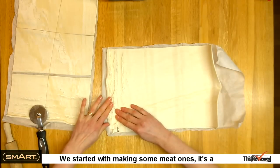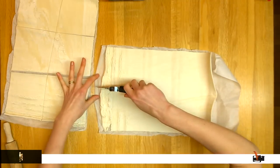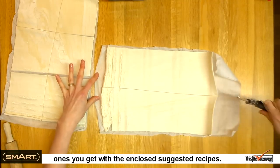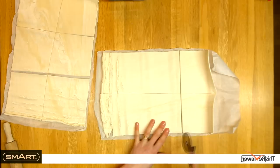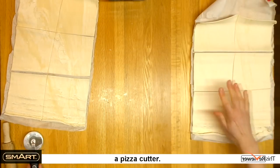We start with making some meat ones. It's a relatively easy recipe and is one of the included ones you get with the enclosed suggested recipes. Simply cut it into squares — yes, we are using a pizza cutter.